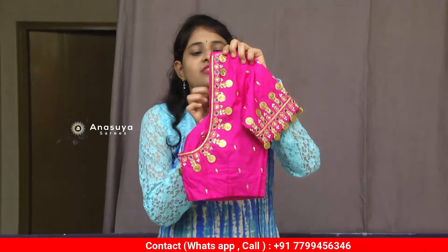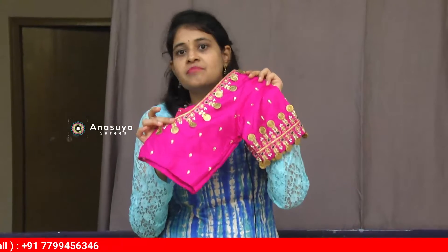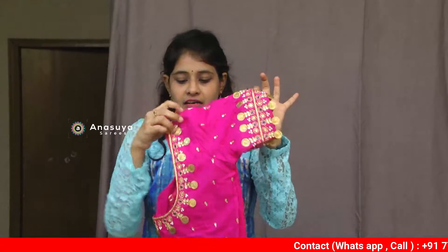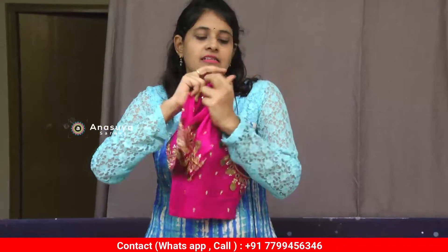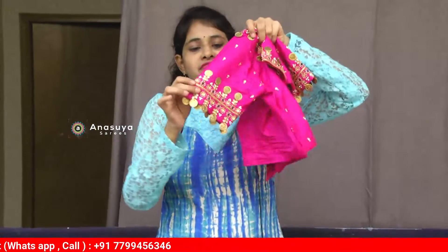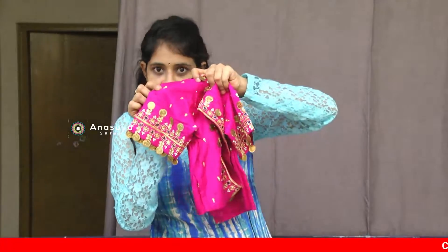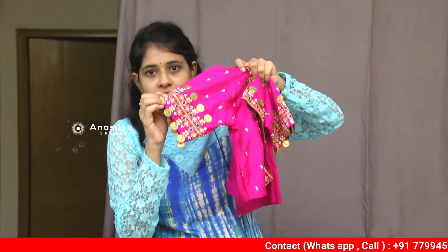This is cast work with a sleeve design — a hanging style. It's elegant, with a front neckline. This is a front open blouse. Now the second side — this is the back side of the blouse with a sleeve view.